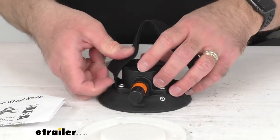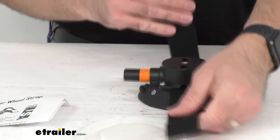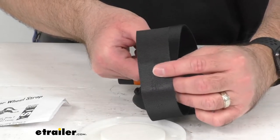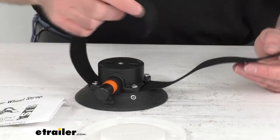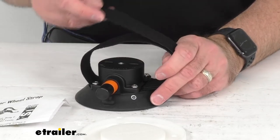The 22 inch long hook and loop strap is going to fit most fat bike tires, securing your bike's rear wheel and keeping it from moving side to side while you are driving.